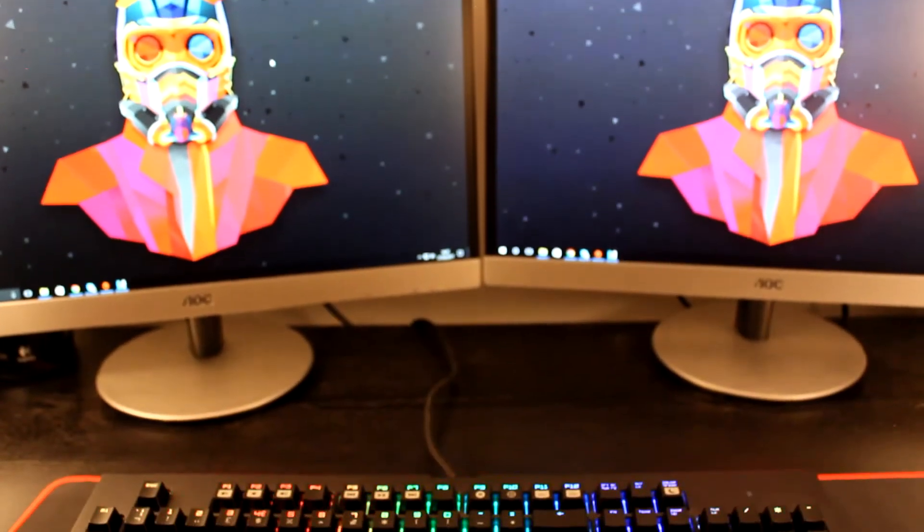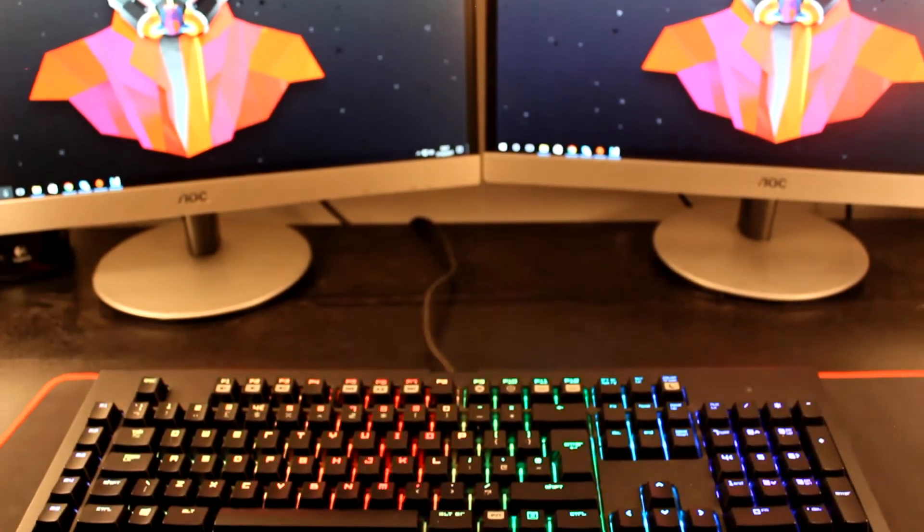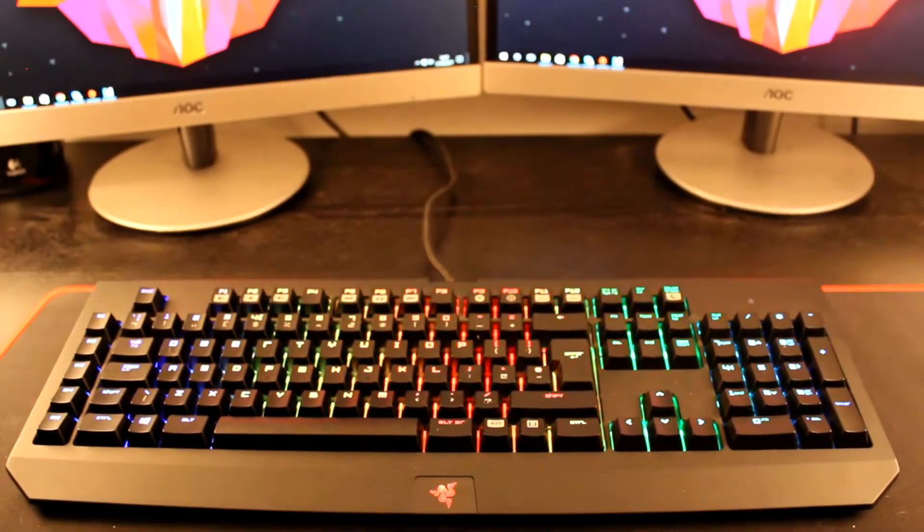Going into more of the RGB lighting on this keyboard, it is absolutely brilliant — it's probably the brightest RGB keyboard out there by far. This isn't the new Razer Chroma keyboard; it's actually the original Razer Chroma keyboard, but I didn't get my hands on the new one. I've had this one for quite a while now but I've really come to enjoy it.